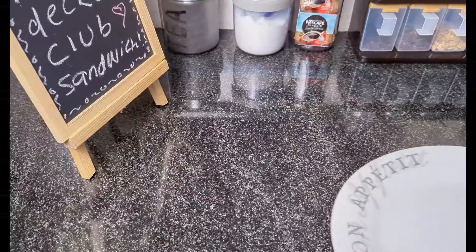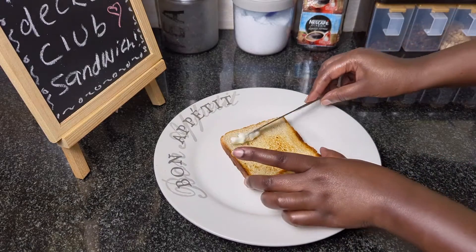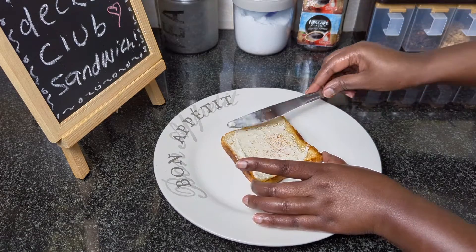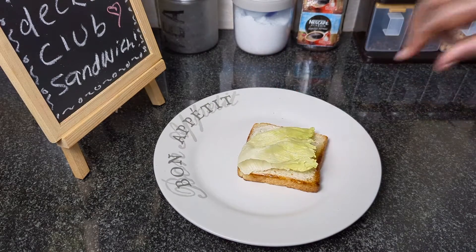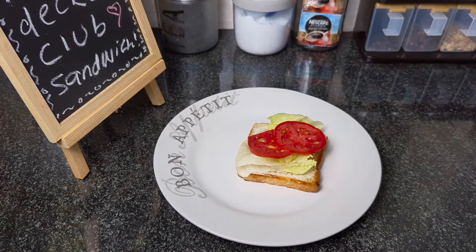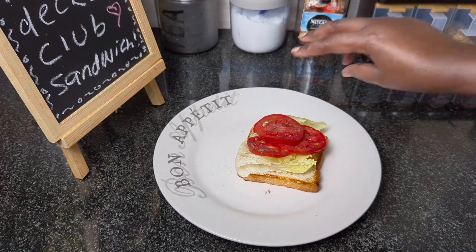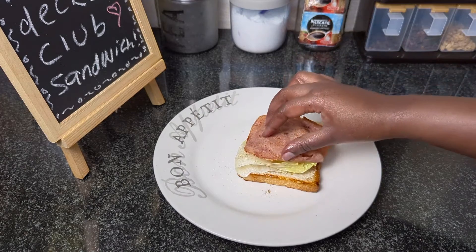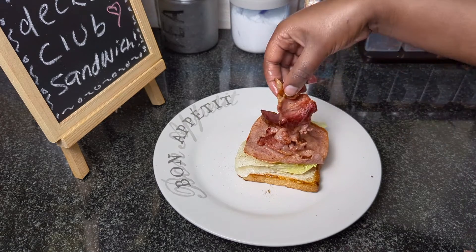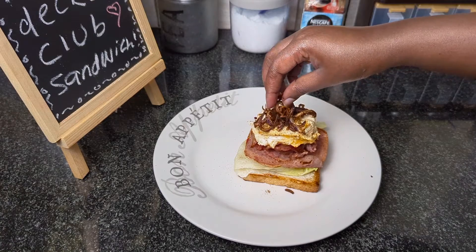With everything ready, I can now begin layering the sandwich. I'll begin with a slice of toasted bread, place it on the plate, and apply some mayonnaise. Lettuce will be the first topping, followed by tomatoes. I will then sprinkle some salt and black pepper, add a slice of ham, followed by some slices of bacon, an egg slice, caramelized onions, and cheddar cheese.